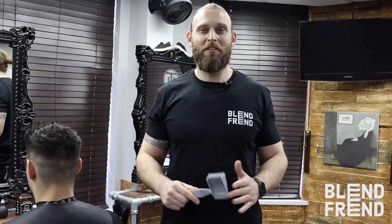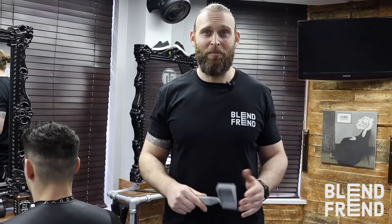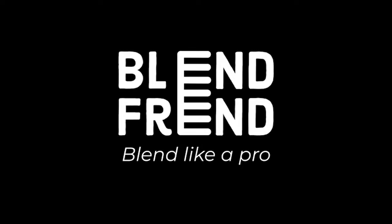And there you can see, with a few simple steps and with the help of the Blend Friend, you're able to instantly blend hair like a professional barber. We'll see you next time. Bye.